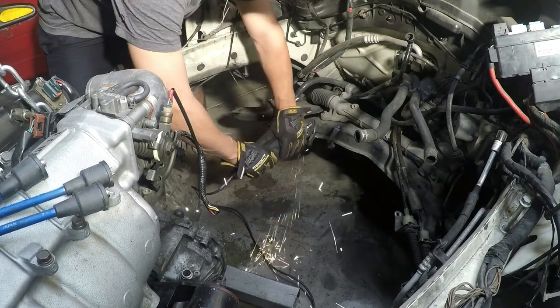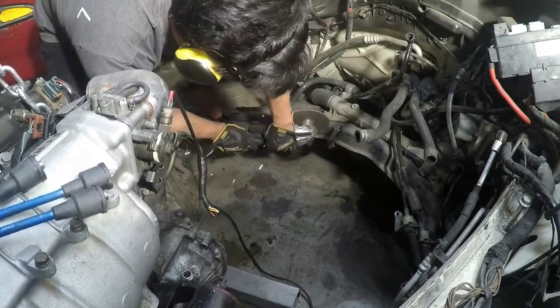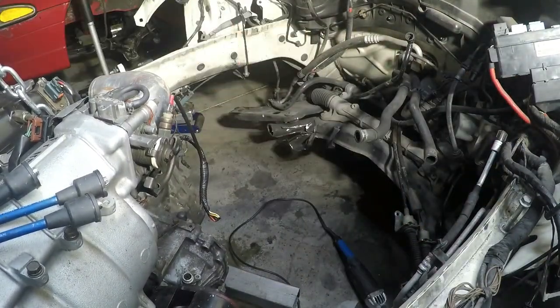Chopping a bit more of our subframe, we're taking off the transmission mount and the engine mount from the original Mini Cooper and just getting it all out of the way. The hammer helps take care of some of that too.